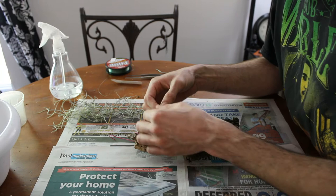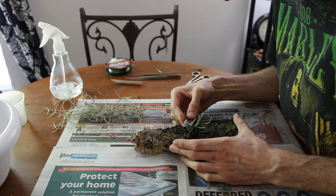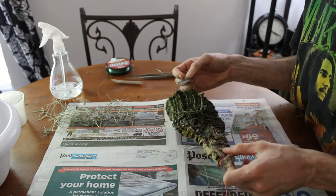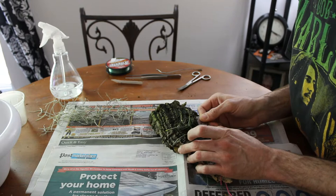So this here is one root — it has a growing tip on it so we want to be real careful. The reason I use a razor blade is you can often get it underneath the bark, and I will cut the bark — I will do anything I can to preserve that root. I do not want to lose anything on this plant, which is why this is one of the most nerve-wracking remounts I've ever done.